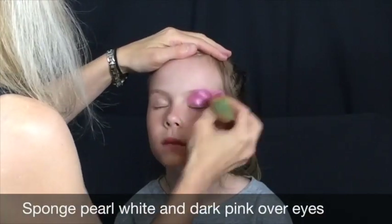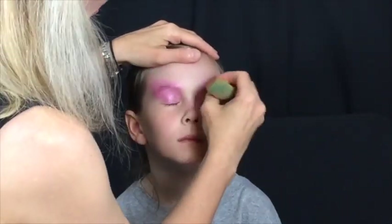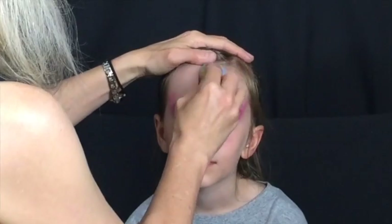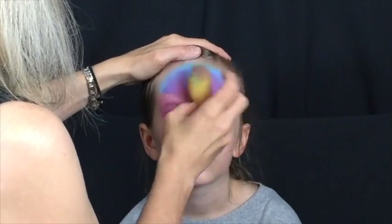Begin by sponging a combination of Paradise Dark Pink and Tag Pearl White over the eyes. Load your sponge from Criveline's Summer Sunset and form a half circle on the forehead with the blue and purple on the top outer edge.